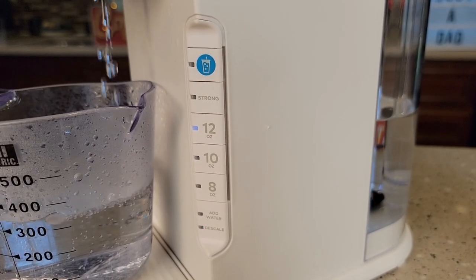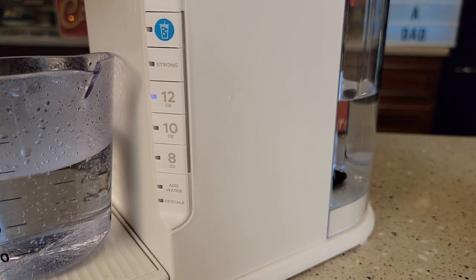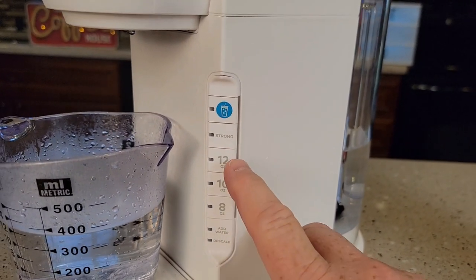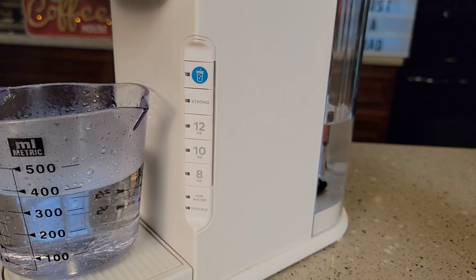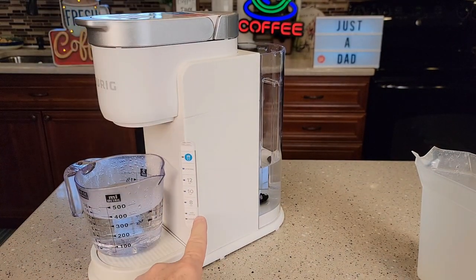I came out of descale mode. The add water light never came on — the 12 ounce shut off and the descale light shut off. That took a little extra step, but I eventually came out of descale mode. Now you can fill your water reservoir back up. My add water light is on, and the circuit card inside saw that add water light and turned the descale light off.